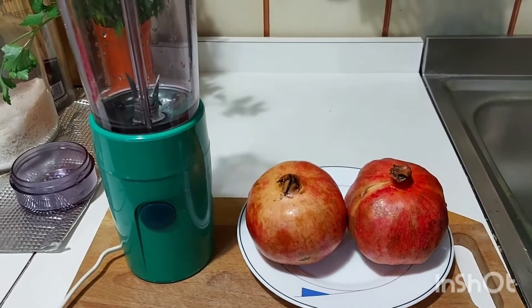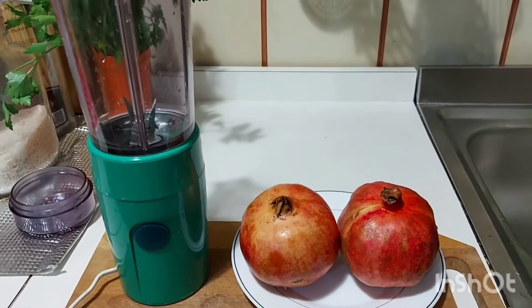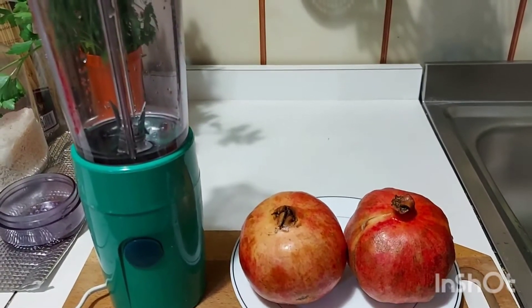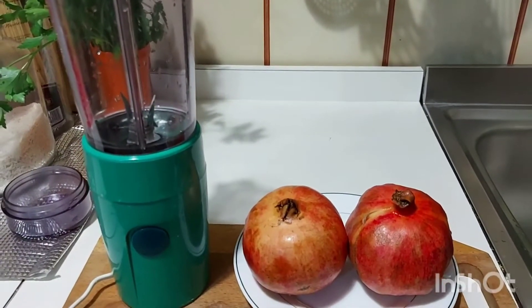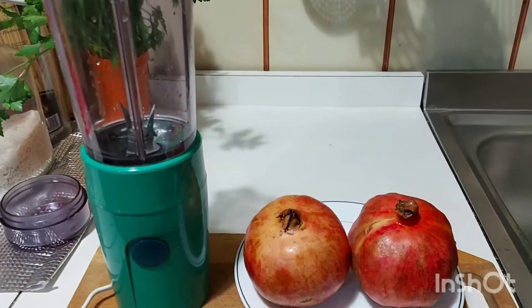Hello my beautiful people, how you guys doing today? I hope you guys are doing great. What I have on my kitchen table is called in Italy 'melegrano' — in English it's pomegranate. With this I'm going to prepare pomegranate juice for you guys.